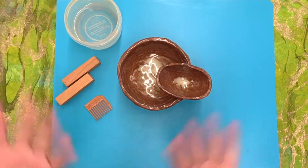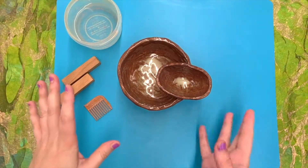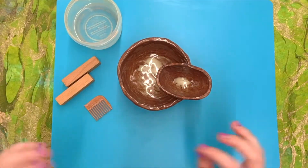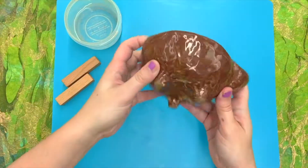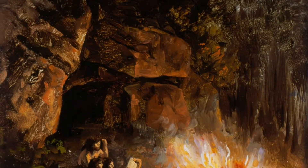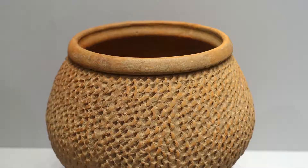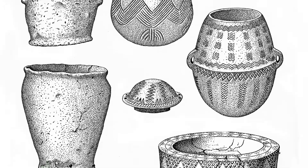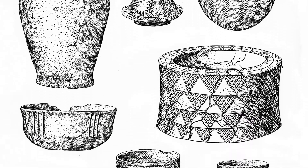Hello! Today we're going to try one of the most basic forms of pottery and sculpture, the pinch pot. The pinch pot was actually first introduced around the Paleolithic era, which is actually one of the first forms of human art. It's really cool because the pinch pot can be made into all sorts of more complex forms.